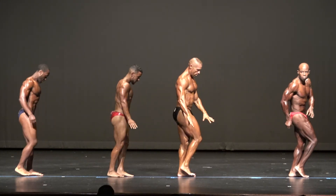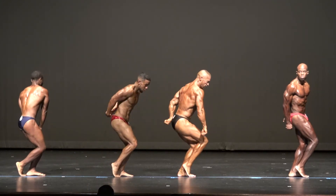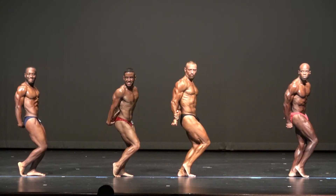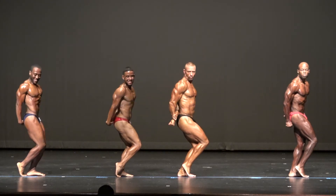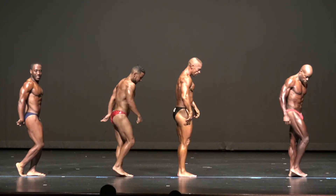Side triceps. Here you go, girl. 75! Keep it tight, 75. Relax. Face to the front.